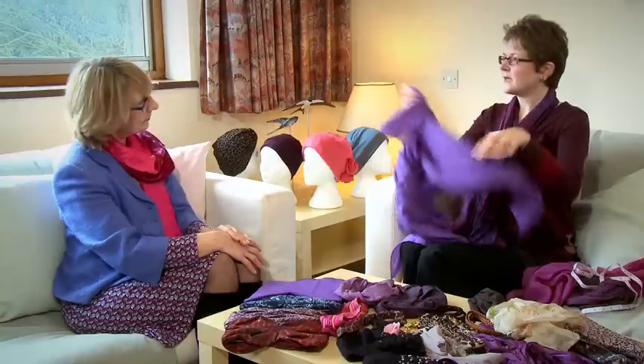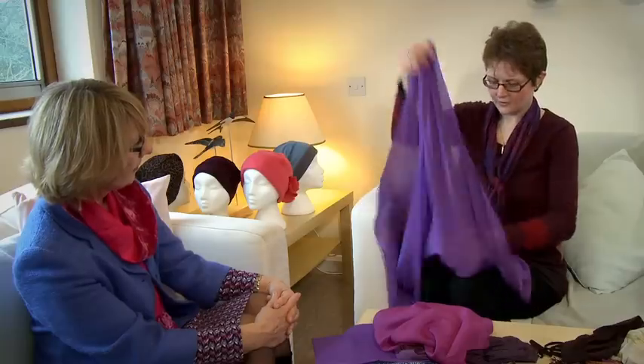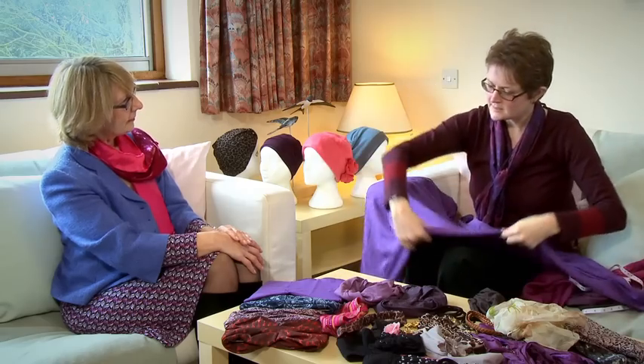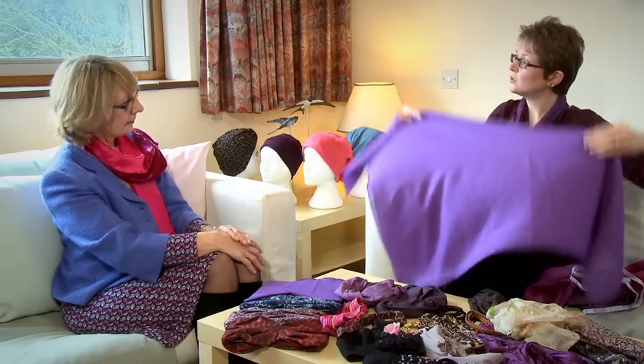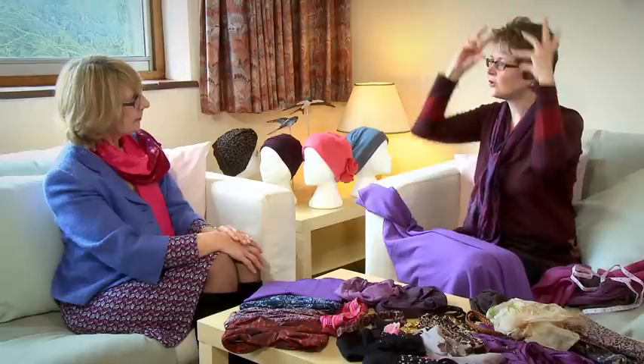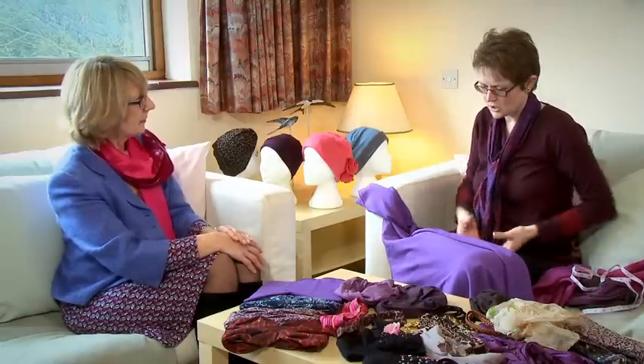If you want to tie headscarves it's important to start with something quite simple — you don't want to start with anything too complicated. You form it into a triangle first. If you create a little turnover it gives you a little bit more height, which is quite nice because what you're trying to recreate is that sort of volume around your face — that's what the scarves and the tubes do.